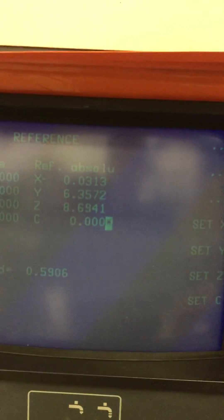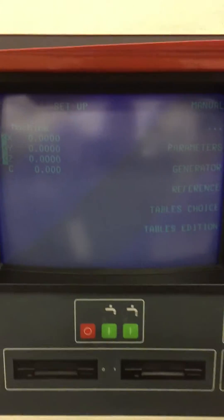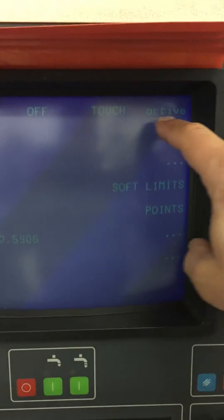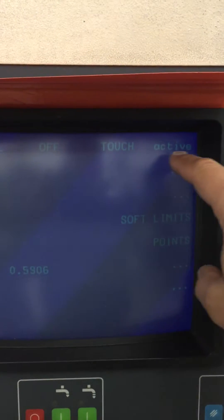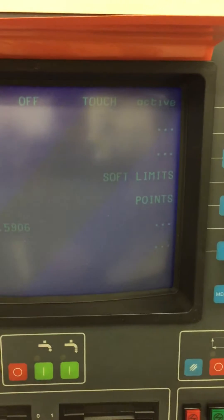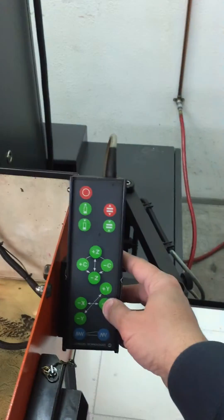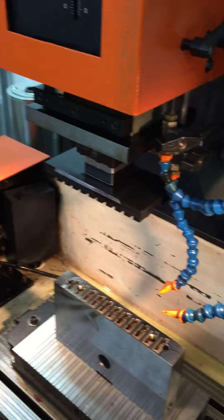Now we will go back and set the machine in position for the burn. Go to machine manual. This is where you have to be turning touch on and off if you are going to be using an indicator, because it sends a signal through it. And if you have touch active, it will not allow the machine to move — it's like an electrode protection. So we will set it to active. We will go over to our pendant and start moving the X axis back closer to where we want the electrode to be.